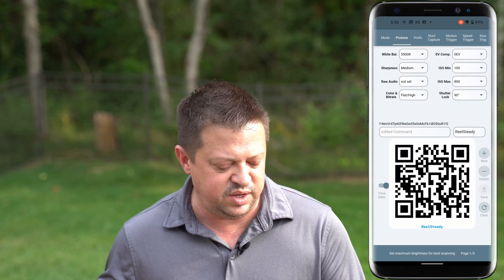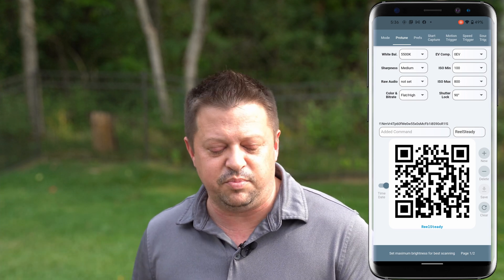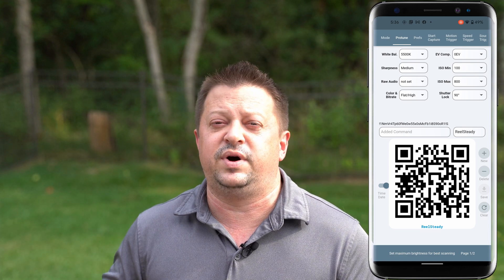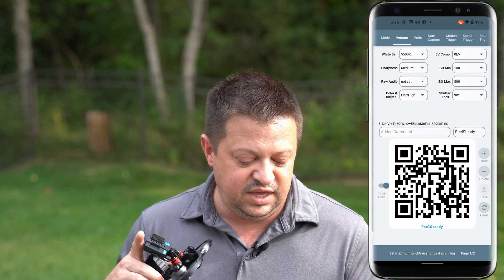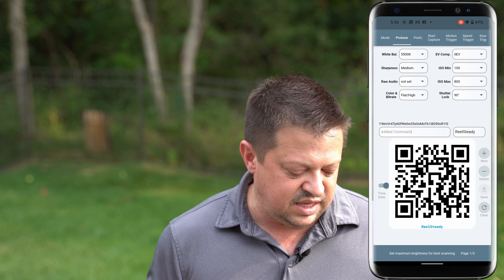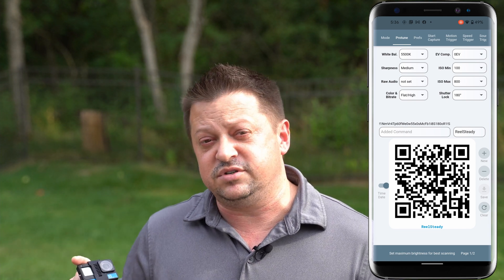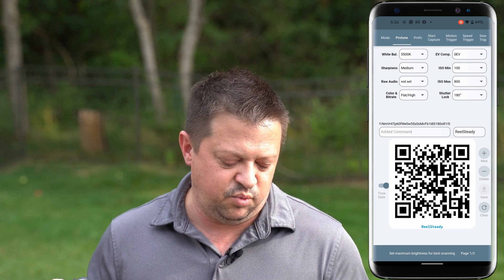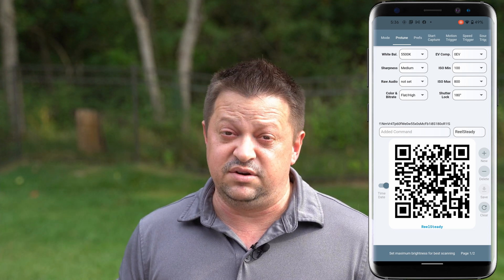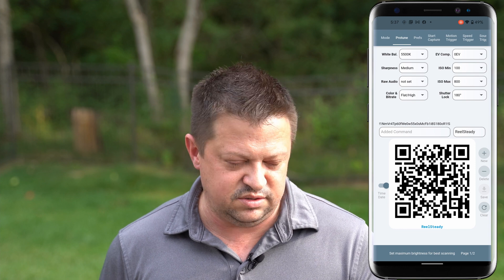Jumping over to the ProTune tab: I typically have my white balance set between 5,000 and 5,500 Kelvin. Sharpness set to either medium or low — I can always add sharpening in post if I need to. Raw audio we don't set. I always film in a flat color profile so I can do color grading afterward. EV compensation is set to zero. ISO minimum is set to 100, ISO maximum is set to 800. You can also set a locked shutter speed following the 180-degree rule — if you do that you'll most likely need ND filters, usually around ND8 to ND16. If you don't follow that rule I would set it to 360 degrees, which doesn't modify the shutter speed to half your frame rate.